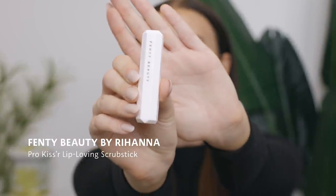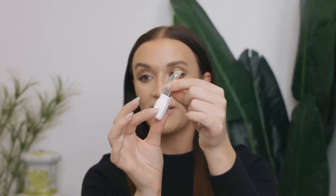The first thing you want to do when you're going to overline your lips and really want them to look plump, juicy, and bigger than they actually are is to use a lip scrub. I've been loving this one from Fenty Beauty by Rihanna — the Pro Kisser Lip Loving Scrub Stick. It's literally a scrub in what looks like a little lipstick stick, which I love because it's so convenient. You just twist it up, apply straight to your lips, and it has little apricot seeds that act as natural scrubbers, gently exfoliating as you swipe back and forth. It's like applying lipstick — very user friendly.